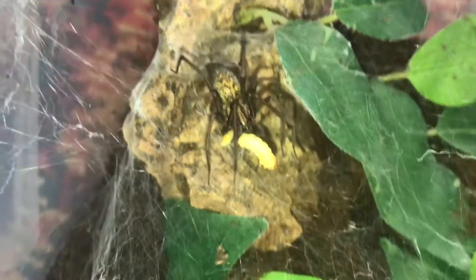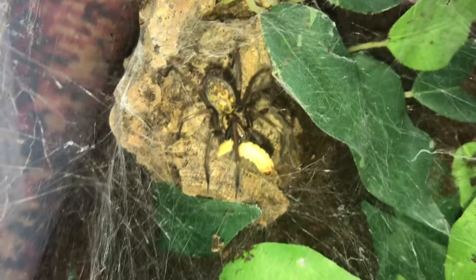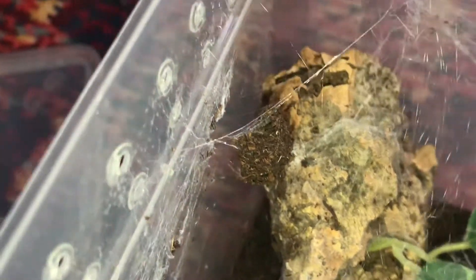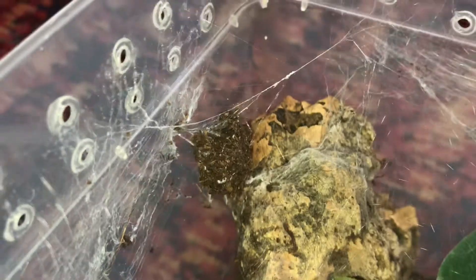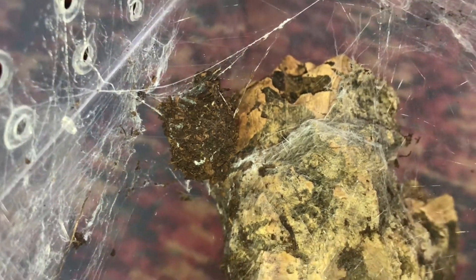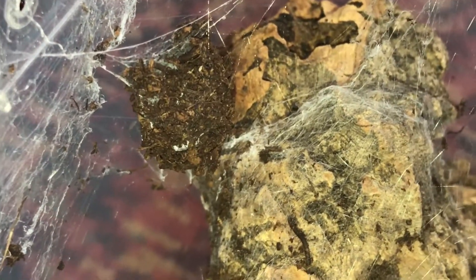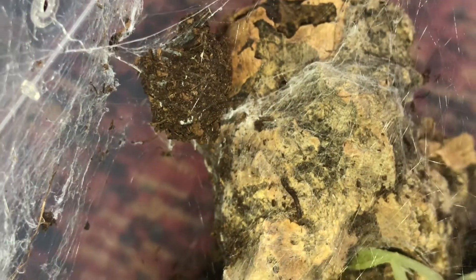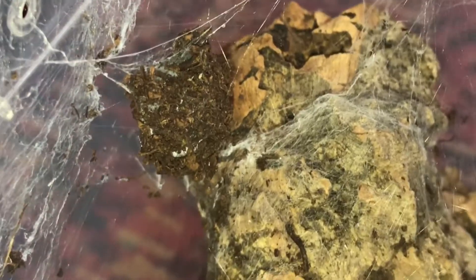There we go. Now this lass is looking a lot slimmer because yesterday she laid that. What the clever little rascal's done is she's covered her egg sack — because that is an egg sack — in substrate. You can just see the egg sack there. It was obviously just a white sack yesterday, last night, and then as time has gone by she's covered it in substrate. So I'm really happy about that.